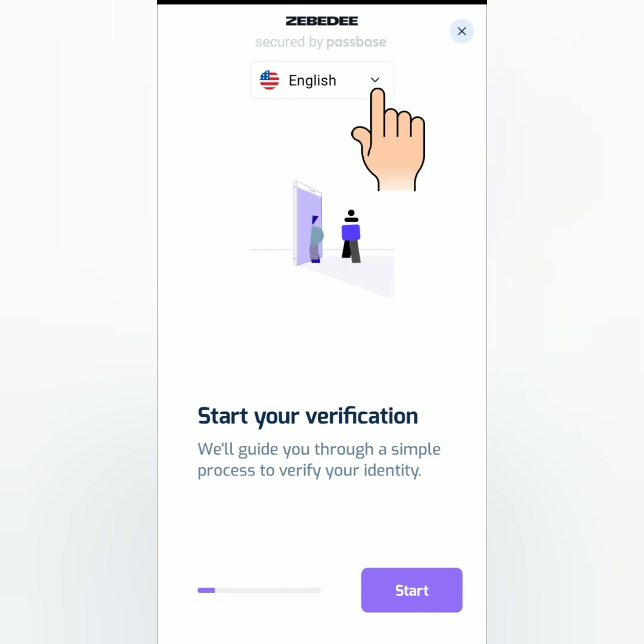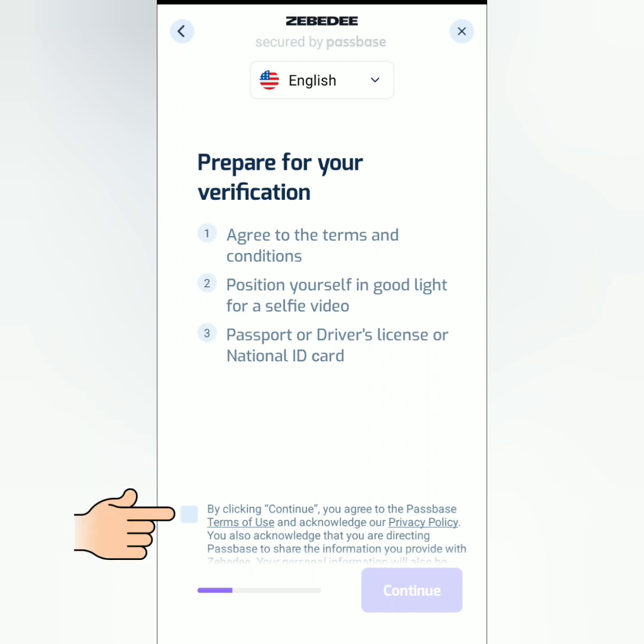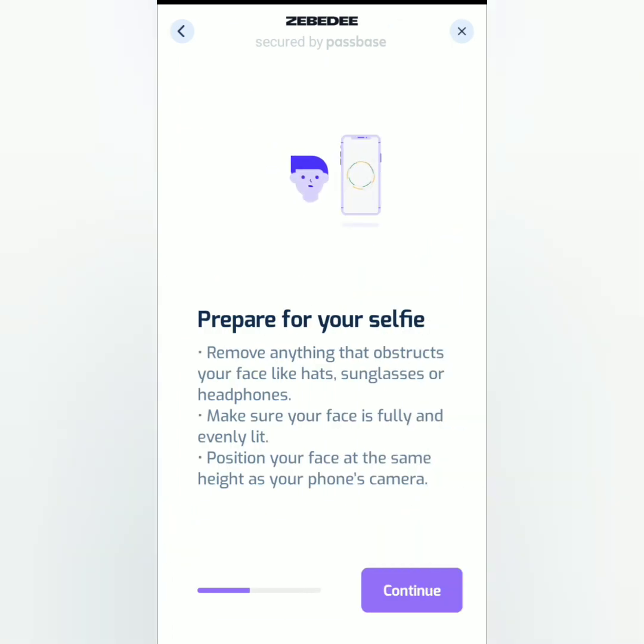You can choose your language, then click start. Read the information in preparation for your verification. Tick this if you agree to their terms of use and privacy policy, then continue.